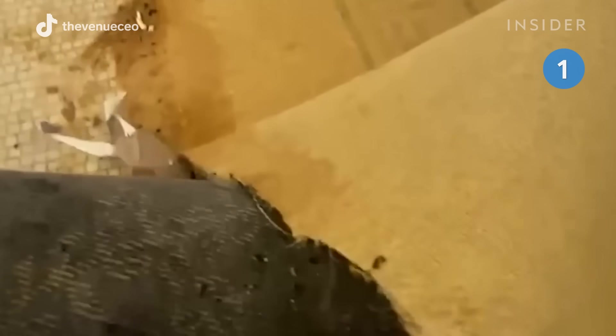She's revamping the space into a wedding venue. She found the tile under the carpet during an asbestos inspection and decided to deep clean it so it could be part of the new space. The carpet is very thick and heavy, so the first thing she does is get the carpet off and let the tile breathe.